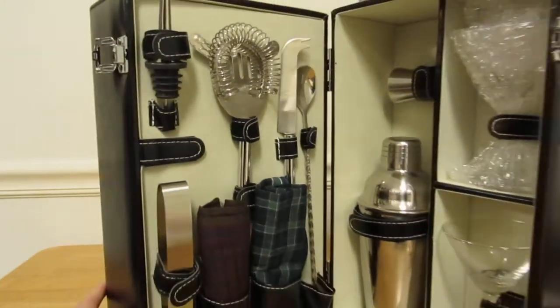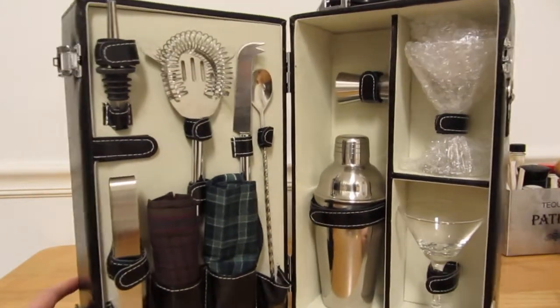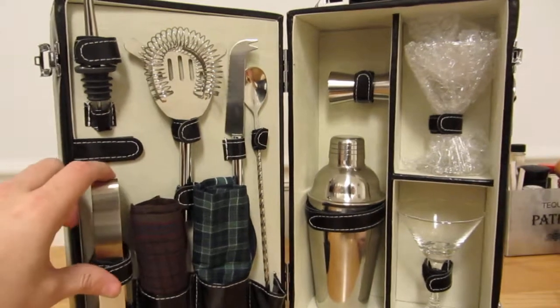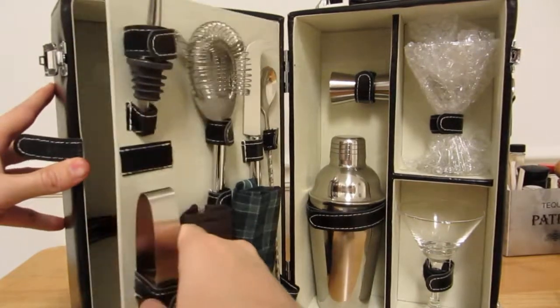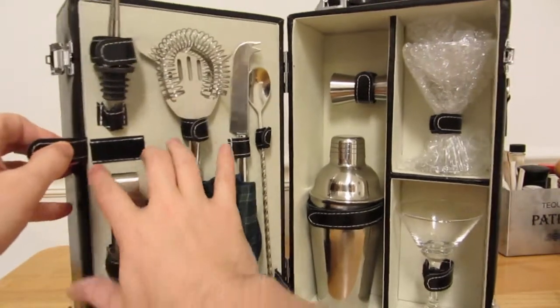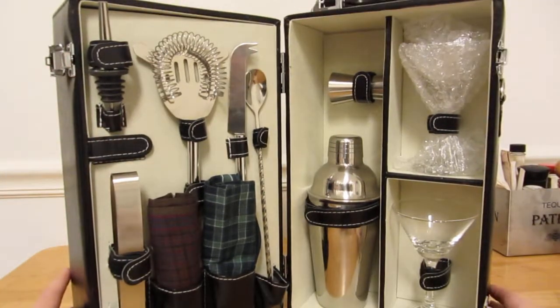Looks pretty good. Got a shaker, a jigger, martini glasses, spoon, strainer, pour spout, napkins, some tongs. You open this up, unlock it, open it up — the two bottles right there. Snap this back in. That's it.